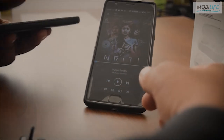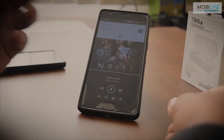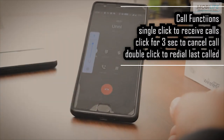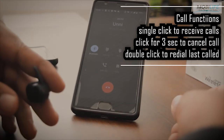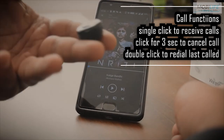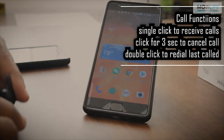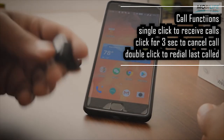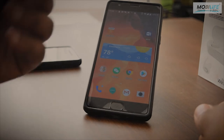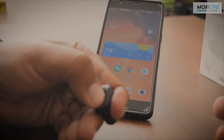The next one is a call function. When you receive a call, press it once to answer the call. If you long press it for around 2 to 3 seconds, it cancels the call. So there are two call functions with these earbuds. Additionally, when you press it twice, it goes back to the previous call. Long press to cancel.